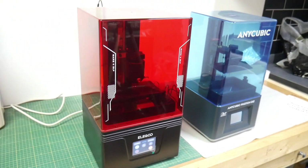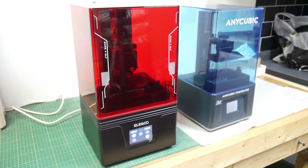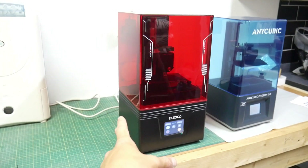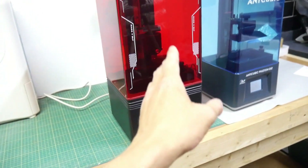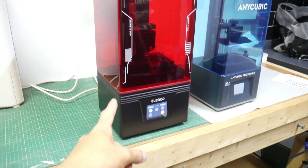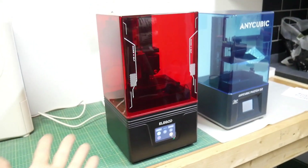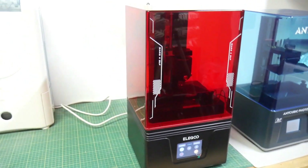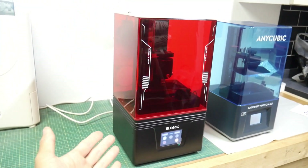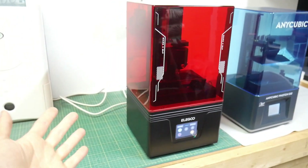The Mars 4 is a bit of an oddball in Elegoo's lineup. You've got the Mars 4, the Mars 4 Max which is a 6K printer — a bigger version styled similarly but looking different from their other Mars versions. Then today I looked on their website and they've got the Mars 4 Ultra, which has a different look and a 9K screen. So why release a 6K bigger version when anyone wanting a bigger printer would just get the Saturn 2? And the Mars 4 Max isn't even a DLP — it's a monochrome screen.